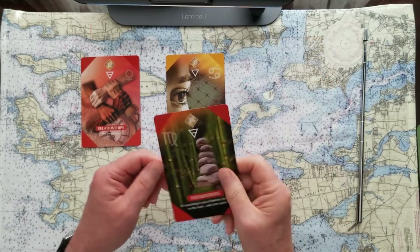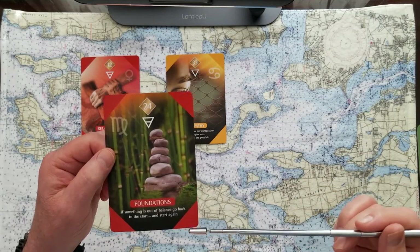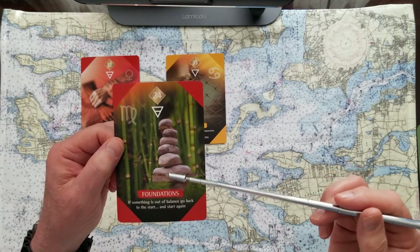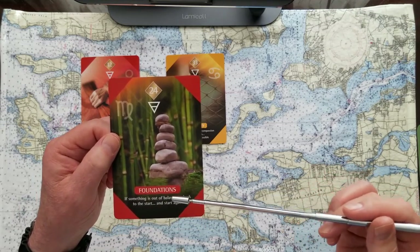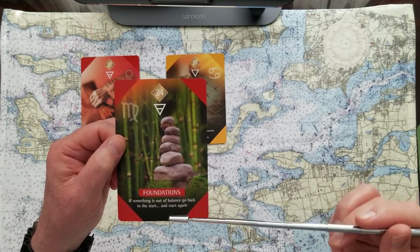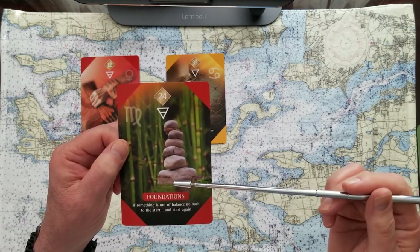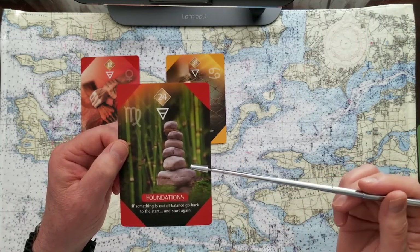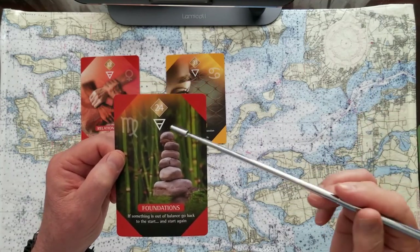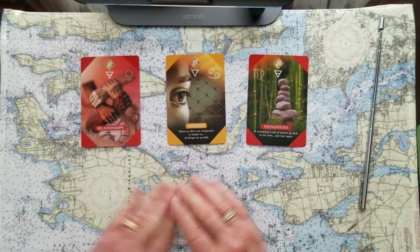Number three is Foundations. I don't know what's more important than foundations. Again, we have the red root chakra and the earth element. This card tells us that if something is out of balance, go back to the start and start again. You can't build anything on a shaky foundation. Those are the three oracle cards for today.